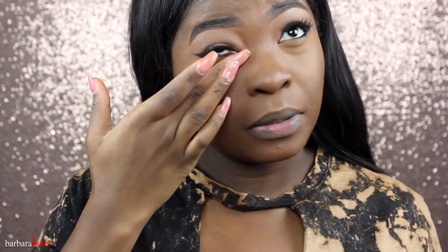It looks good, but I feel like the coverage kind of went away. It's not as covered as I thought it would be, and you guys saw I put like two layers of it. But it's still okay — it's not bad. It's definitely matte, and I could definitely see it being long-wearing, but we shall put that to the test.